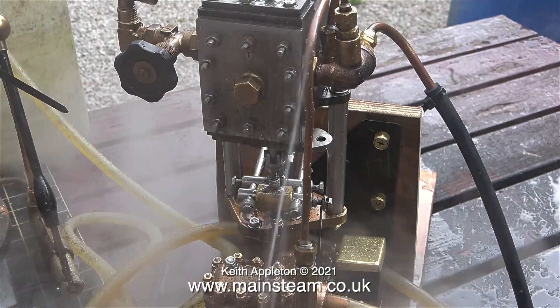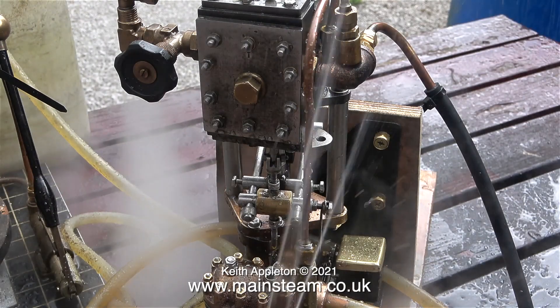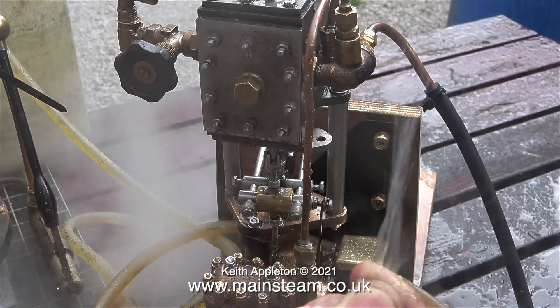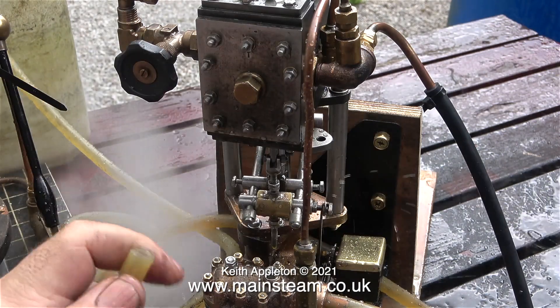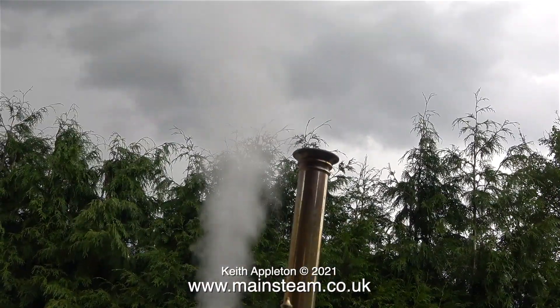Once I return this pump to the owner and he fits it into the installation in his steamboat, it will still need adjusting — these valves to suit the internal bore of the piping and the pressure that the boiler runs at. It pumps very well and it's fully double-acting, and now the rain is getting a lot heavier — and I don't mean the rain from the pump.